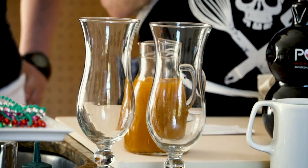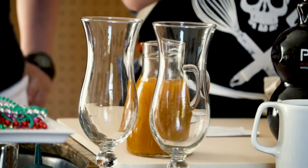A float is when you pour a little bit of extra liquor on top of a drink. The hurricane is named after these glasses, which are called hurricane glasses because of the shape — like the old-school hurricane lamps.